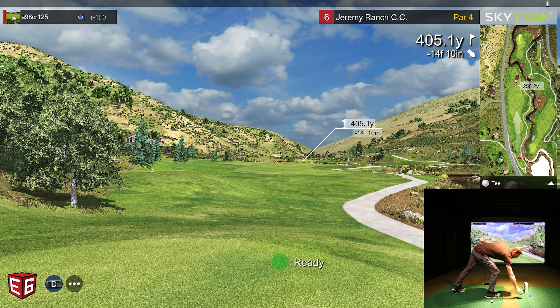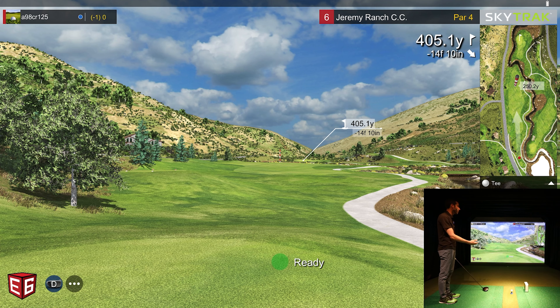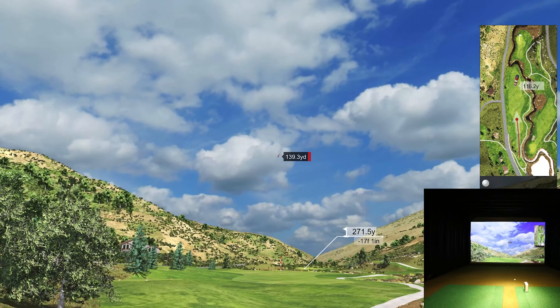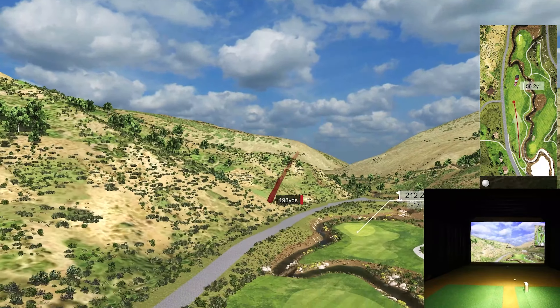405-yard par four up next. For those who aren't aware, I've only played a little with the SkyTrack — this is my first nine holes. I've only done testing, driving ranges, chipping and putting. It's interesting to just jump right out and start playing with the SkyTrack and E6 Connect. That was pretty well struck — a little bit to the left, a little towards the toe. Gear effect on that. 270, left rough.